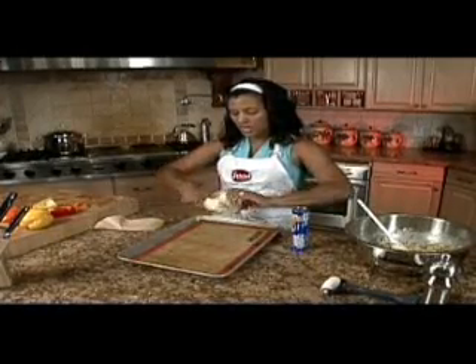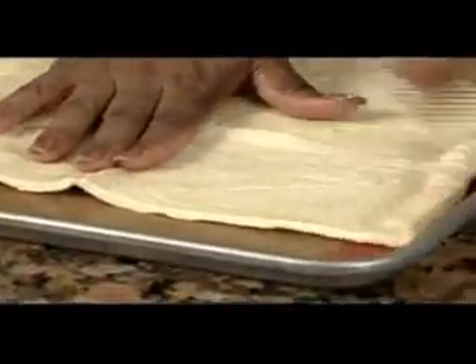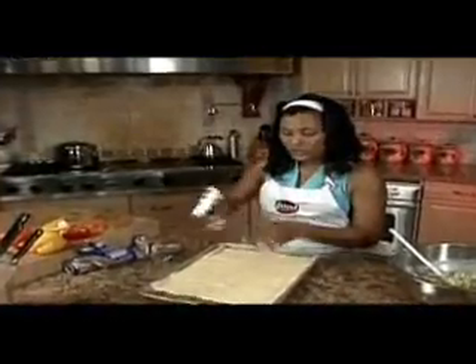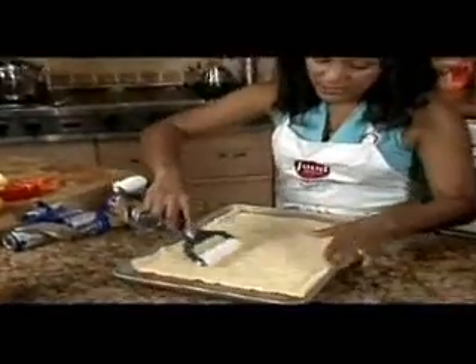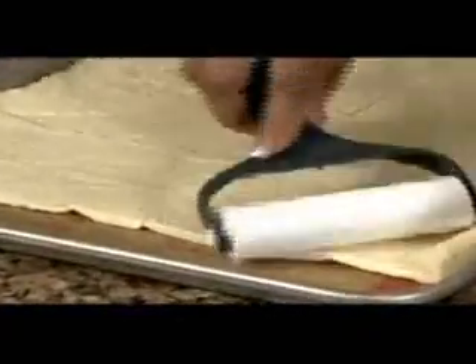We're going to unwrap it and leave it in a rectangle, laying them out like tiles all next to each other. I like to use a roller just to kind of seal the edges together, because you do have those perforations from where you're supposed to take them apart to roll them into crescents. So I just roll it over to close all of my little gaps.